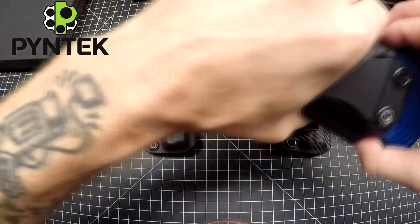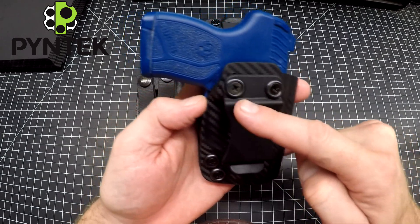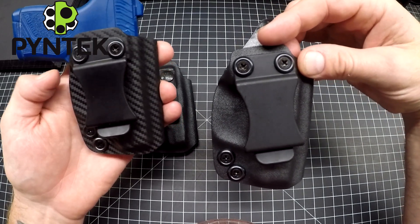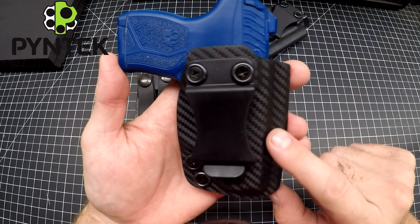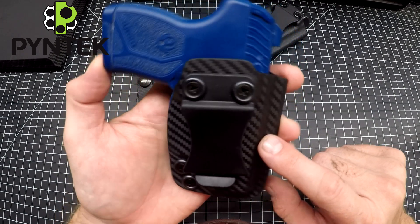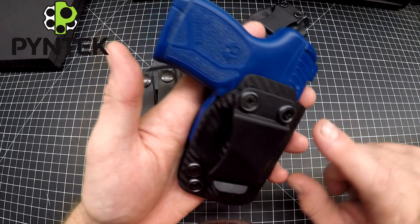Then I've got a carbon fiber version to show you guys here — same holster. This is actually a straight cant, so the belt clip goes straight across, versus the other one which has about a 10-degree cant to it. The 10-degree cant is pretty universal — you can wear it just about anywhere on your belt and be comfortable. Straight cant I like more just for appendix carry. That little bit of tilt helps hide the handle and tucks it into your body when carrying, especially at three or four o'clock. I think 10 degrees is great universally, even for appendix carry.